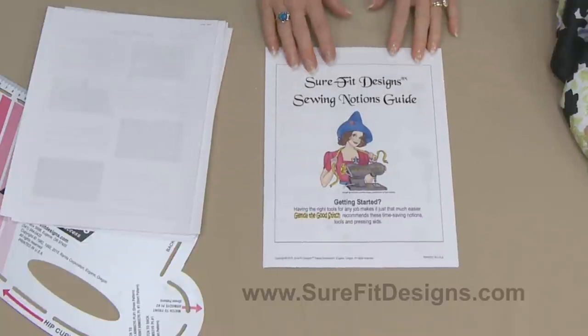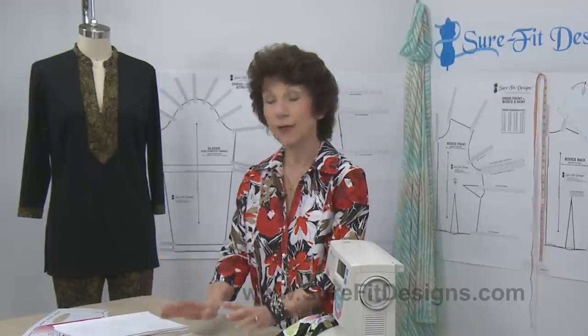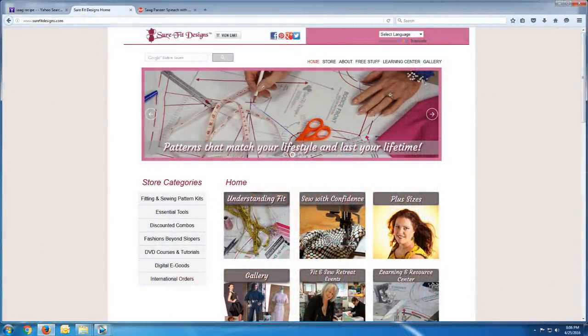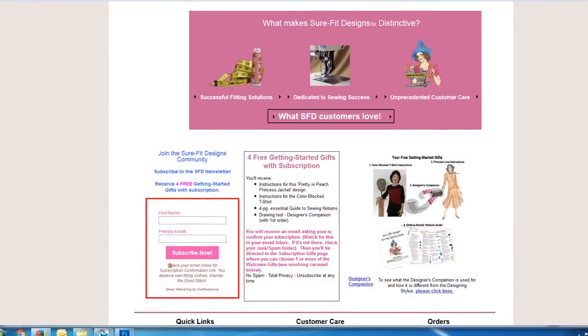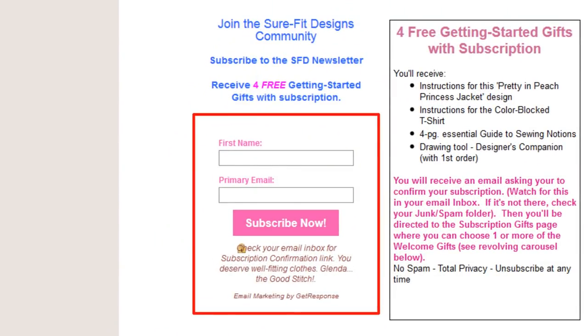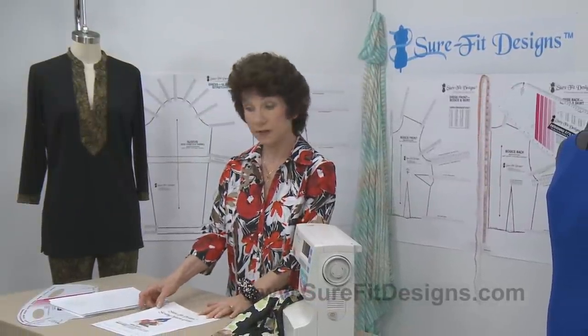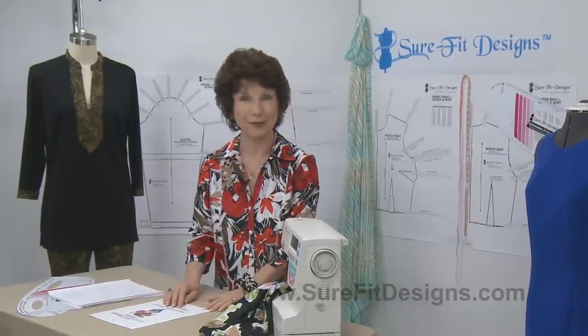You'll find this sewing notions guide as a gift for signing up for the Sure-Fit Designs newsletter. On every page of my website at the bottom there is a sign-up form where you enter your first name and email address, and it will take you to the subscription gifts page. This sewing notions guideline is one of those gifts.